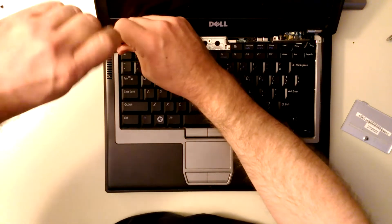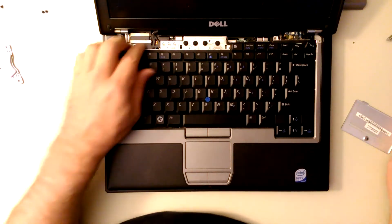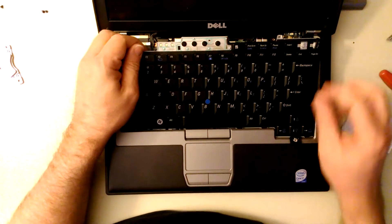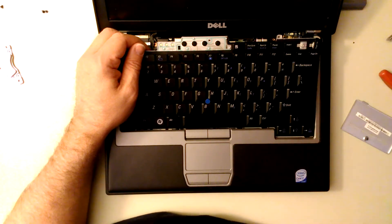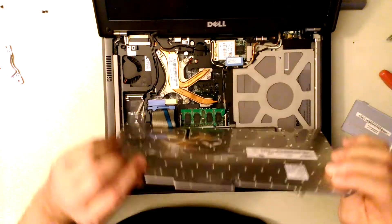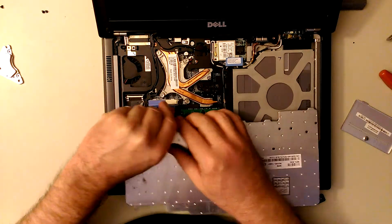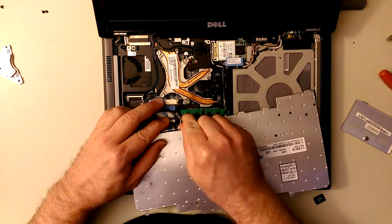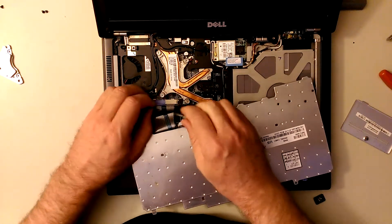I had a bottle of these D630s - had like 40 of them, sold most of them, a couple were bad. I don't really care about this keyboard. See, this freaking key was broken the whole time - I didn't just break that.